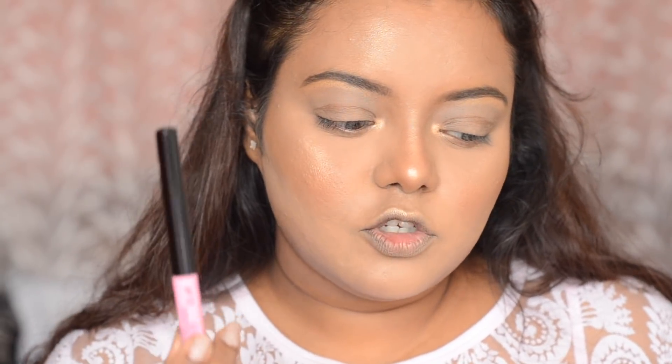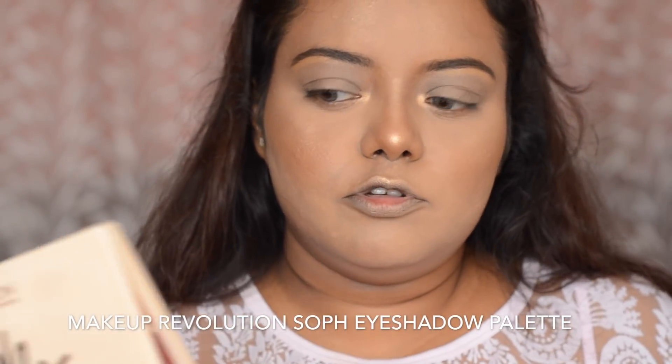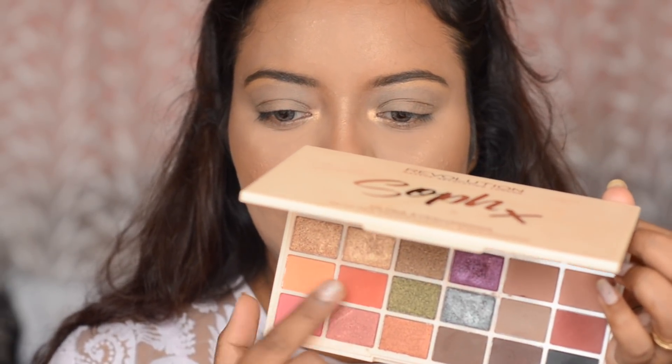For the eyes, I am so inspired to create a look with this NYX Vivid Bright Liner, so I am going to use this. But first, I am going to apply my eyeshadows. For my eyeshadows, I am going to use this Sopex Makeup Revolution eyeshadow palette and use the pinky shadows — this pink and this brown shadow — and apply them on my eyelid. First, I am going to take a fluffy Morphe M504 brush and take this orangey brown shade and apply it on my crease to define it, using a windshield wiper motion.